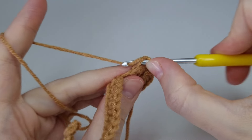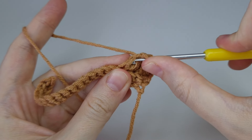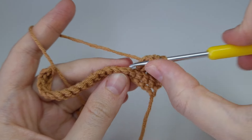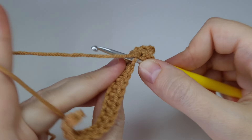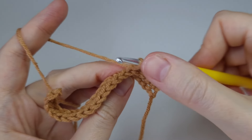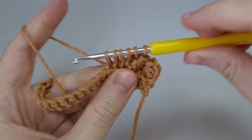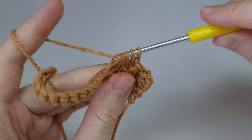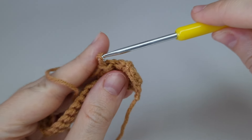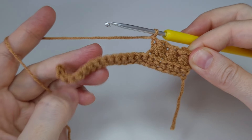The next loops: go into the middle and pull up a loop, then on the side pull up a loop, then into the next stitch we worked in pull up a loop, and the last two loops are from the next two stitches. Six loops — yarn over, pull through all of them, and chain one. Repeat these steps and I'll wait for you at the end of the row.